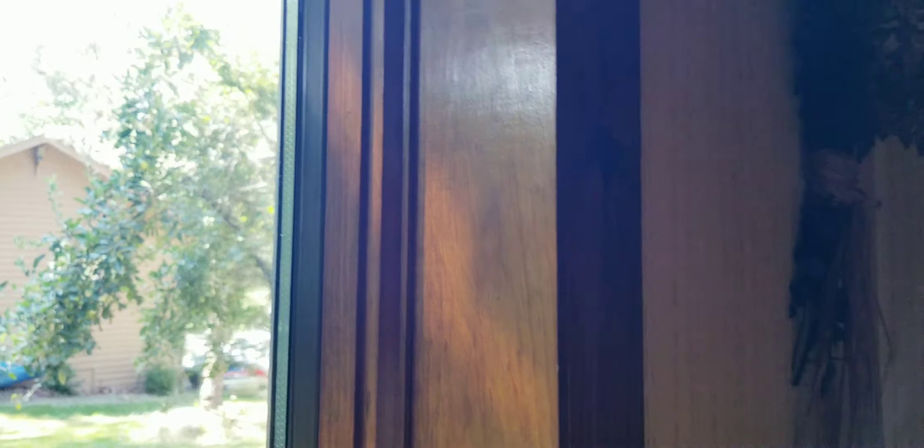This is the bracket. This is the top — it goes to the window casing up there. And this piece gets hooked to the vinyl. I'm just going to show you. First, you take this piece off.